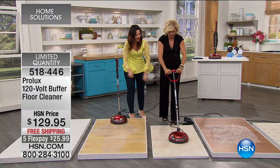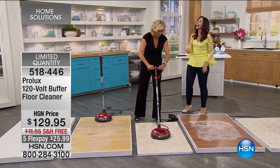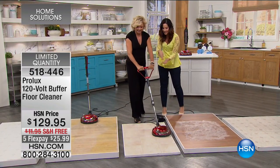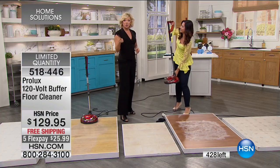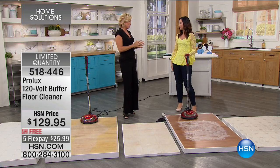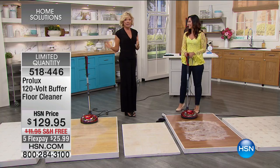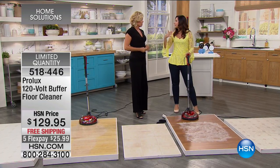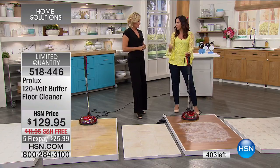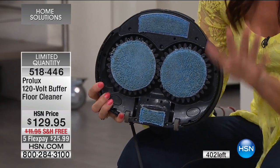It comes with a two-year warranty on the motor, and they stand behind the product. Rebecca notes less than 400 remain. It cleans everything: tile, grout, stone, cement, composite, linoleum, hardwood — any hard floor. Not only clean, but buff, scrub, wax, and shampoo. You can even use it for carpet stains: remove the discs, put in one nylon brush, spray your cleaner on the carpet, and let the 1,500 RPMs pull up hard stains that won't come off any other way.